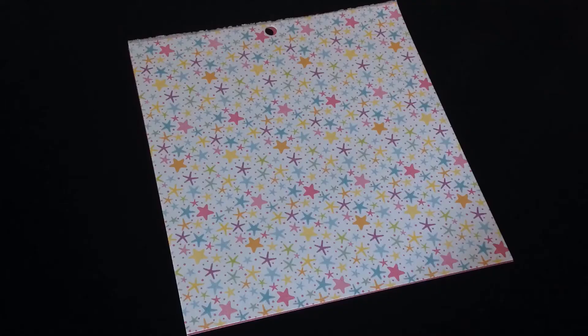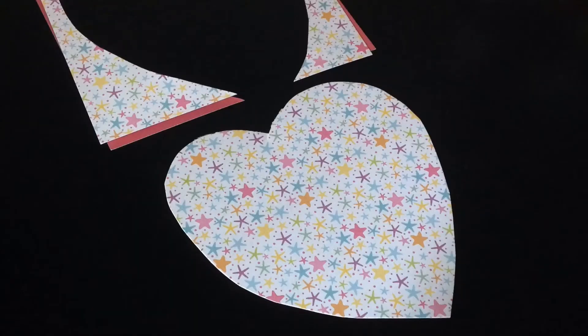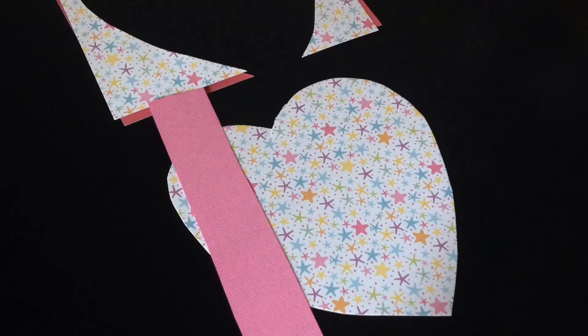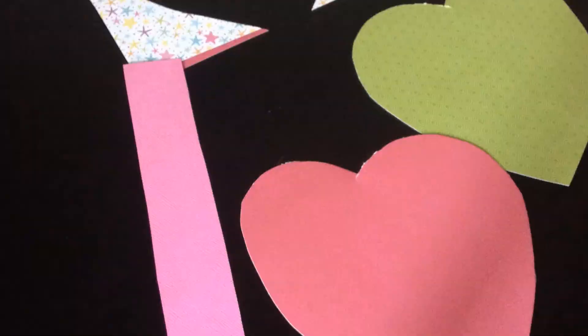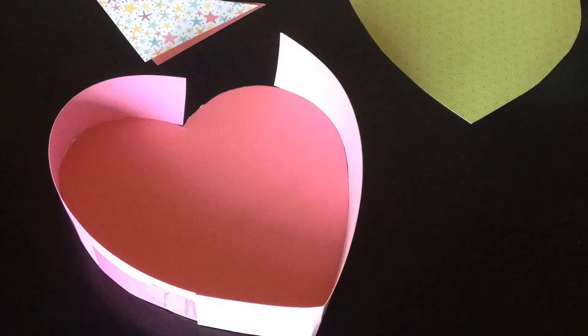Step one: layer two pieces of paper on top of each other and cut a shape. Now cut a strip of paper out, take one of your shapes, and start curling and taping the paper around.